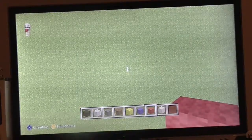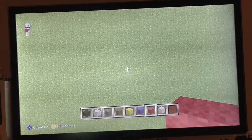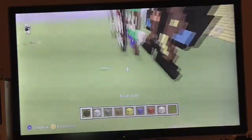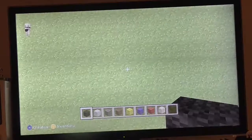Hi guys, welcome to a pixel art tutorial. Okay, let's get started. I'm actually copying this, like most pixel art, except Yondu. Yondu is made by hand, by an image.